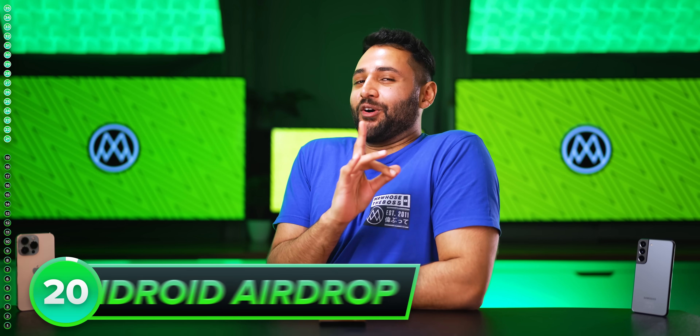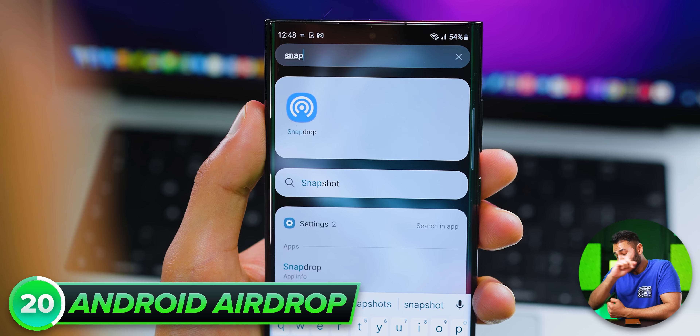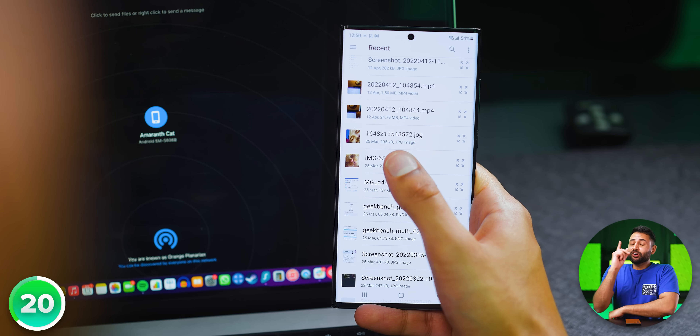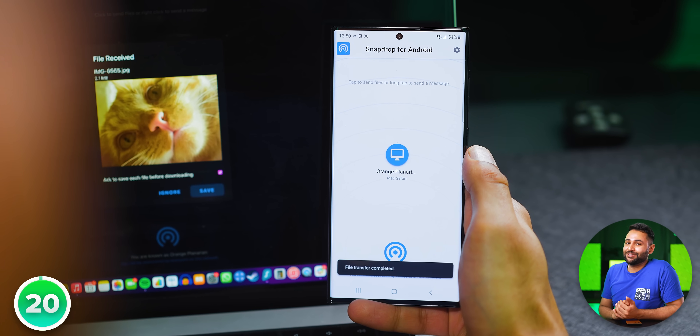You know how AirDrop — this instant seamless file transfer — is one of the greatest advantages that iOS has? Well, if you download the SnapDrop app, then just like AirDrop, it can create a wireless tunnel between two of your Android, Mac, or even Windows devices to send and receive files effortlessly.